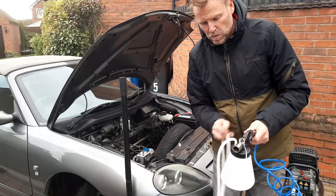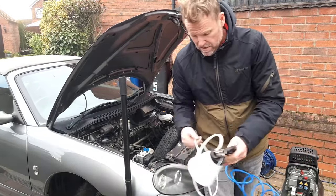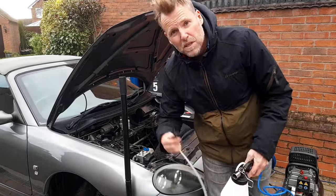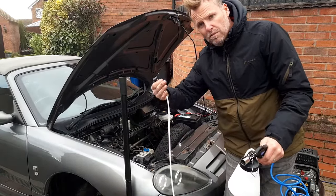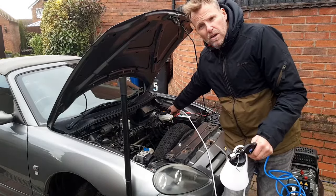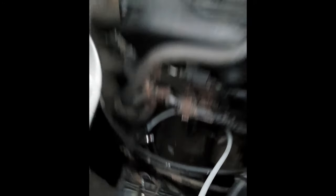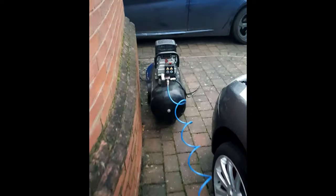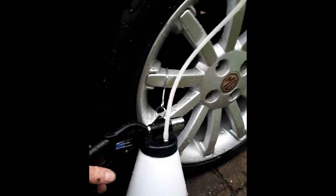I've bought this brake bleeding tool that attaches to a compressor. It creates a vacuum — you put this on the nipple, press the trigger, and the air passes through here and pulls the fluid through from the reservoir at the top. So instead of pushing it through, we're pulling it through. Never used it before — see how we get on. We've got the connection applied to the bleed nipple, that goes into the canister, and that's connected to the compressor. Pulling the trigger should create a vacuum and pull the fluid down.